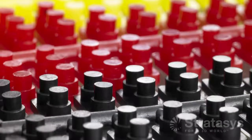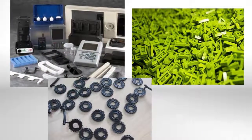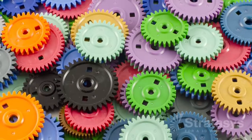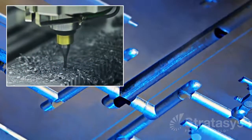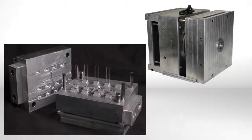Injection molding manufactures plastic parts for industries that range from aerospace to consumer electronics. With short cycle times and low cost parts, it is one of the leading manufacturing processes for high volume production. But to achieve that, injection molding uses sophisticated tooling that can take months to make and cost hundreds of thousands of dollars. So it is vital that design flaws are corrected before making molds.